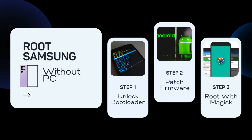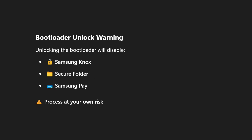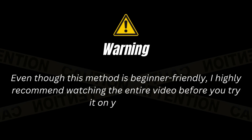Before we jump into the rooting steps, there are a few important things you need to know. First, make sure to back up all your important data, because unlocking the bootloader and flashing firmware will completely wipe your device. Also, unlocking the bootloader will void your warranty and may disable features like Samsung Knox, Secure Folder, and Samsung Pay. Even though this method is beginner-friendly, I highly recommend watching the entire video before you try it on your phone.